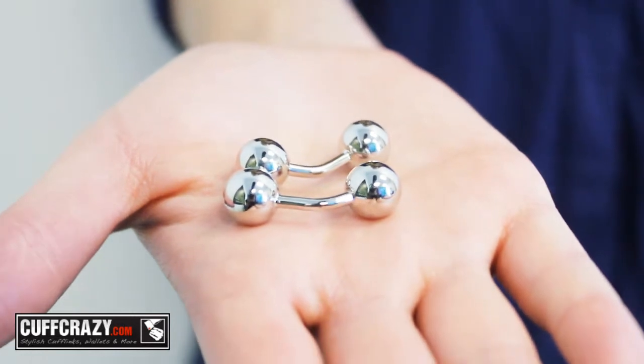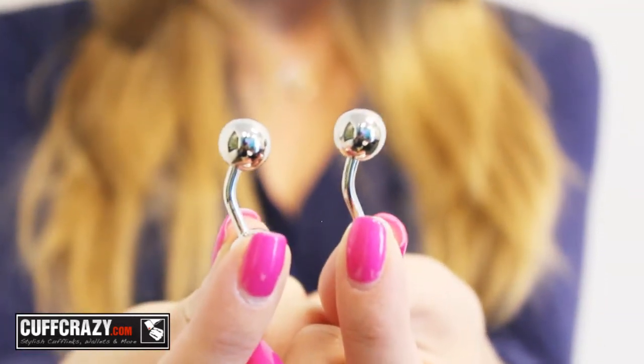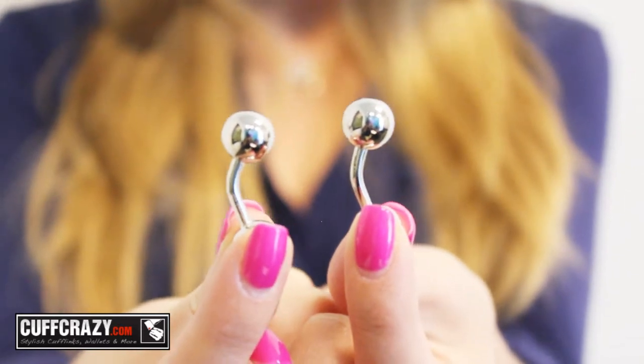These double-ended silver ball cufflinks are a great example of double-sided cufflinks. It doesn't matter which side you use — either end fits perfectly in a French cuff shirt.